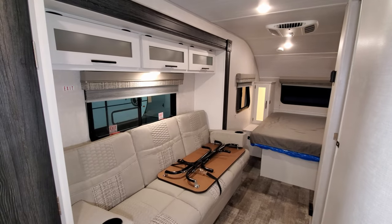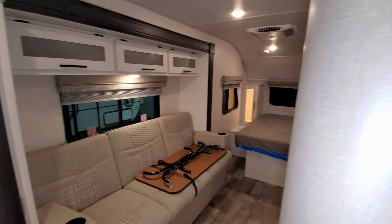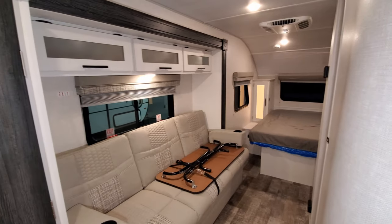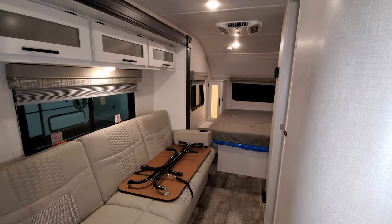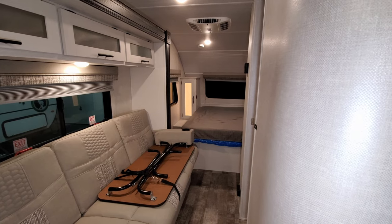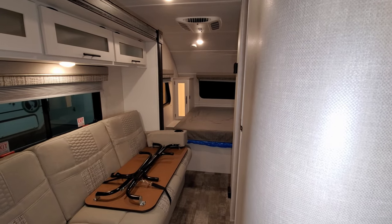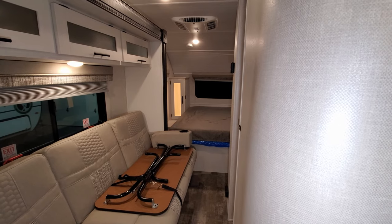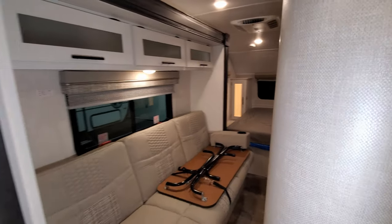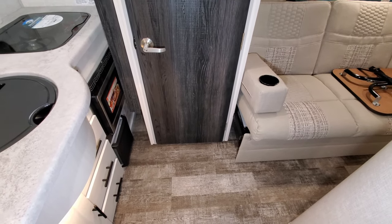We're back in the RV and I wanted to show you the slide closed. Over here by your door on the control box is your in button. We hit the button and the slide starts to come in. If you needed to stop because something was in the way, just let off the button, and when you're ready to go again just hit it again. That's all there is to it — it's in now. Here's what it all looks like with the slide closed — it blocks off the convection microwave so you can't really get to that.